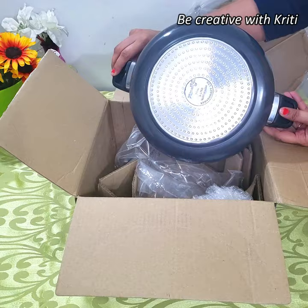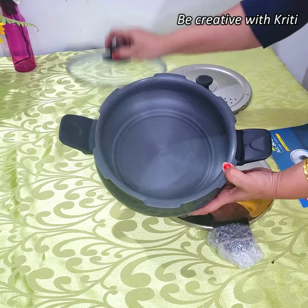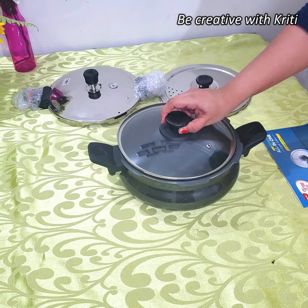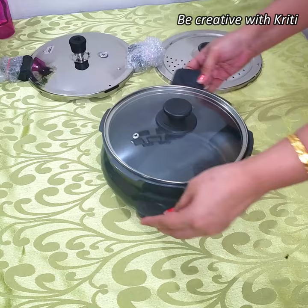Now let's see the features of each one. So this is the pot, and with this they have given this pot. This is the serving lid. They have told us that it has an anodized coating.